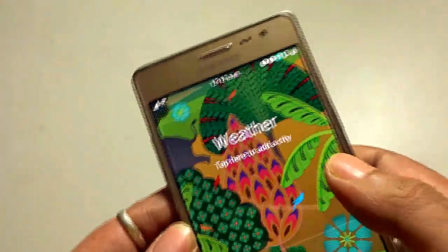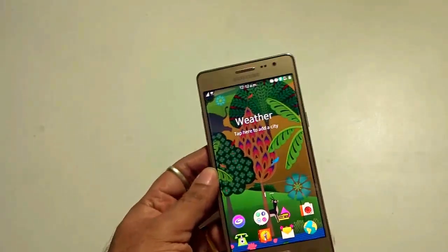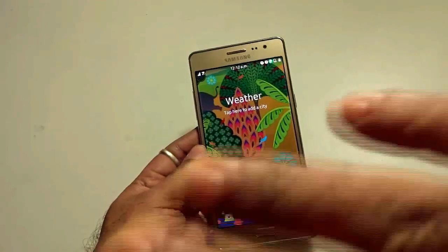That's it, guys. These are my initial impressions from the unboxing of the Samsung Z3. Hope this video helped. Stay subscribed to my channel to catch the full review of this device very soon. Bye for now.